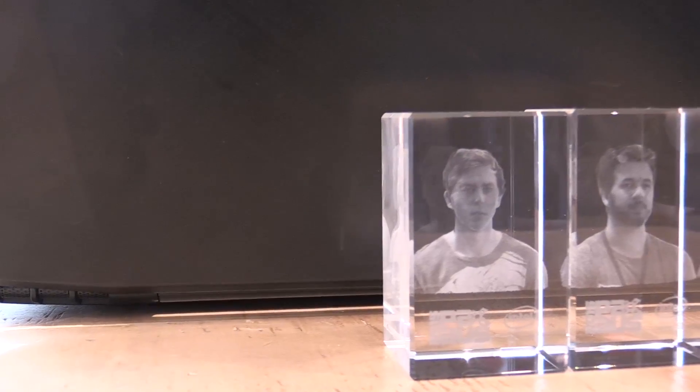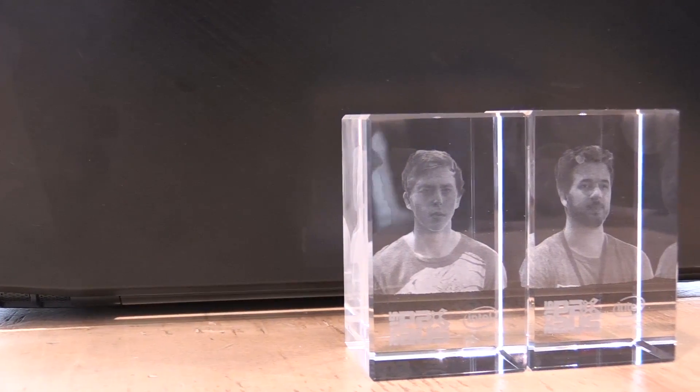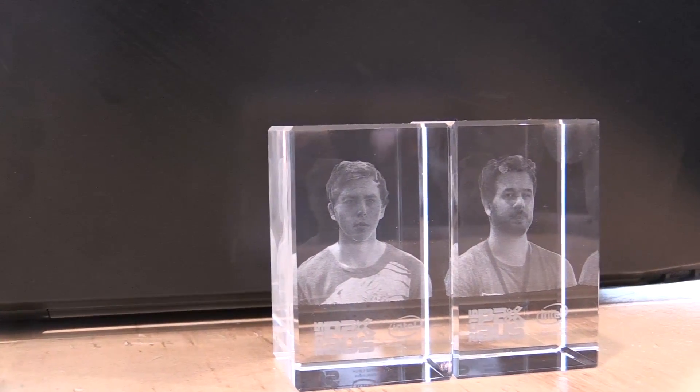This is technology that will come to consumers, and people can scan their own heads in and get the 3D model out. Even with the software we're using now, which is 3D Sense, you can actually export the file and upload it onto your Facebook, so your friends can actually go and use that 3D model. Pretty cool, actually.